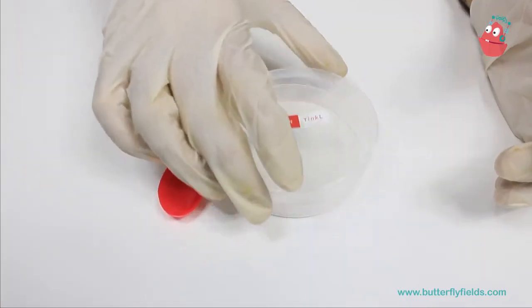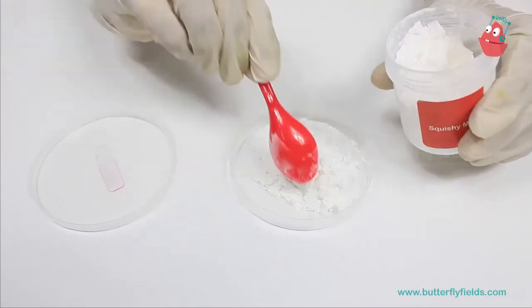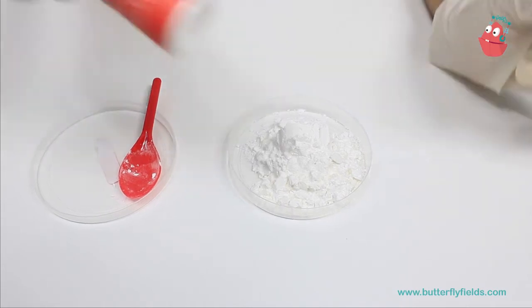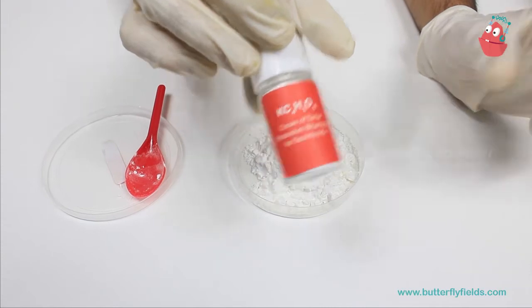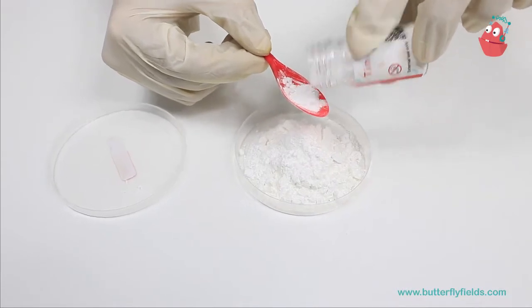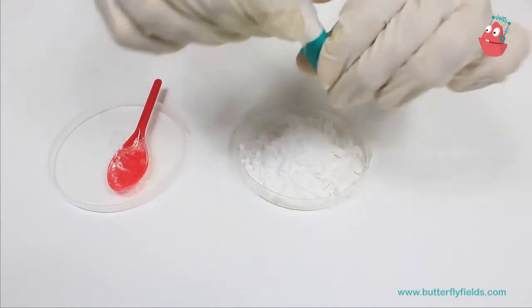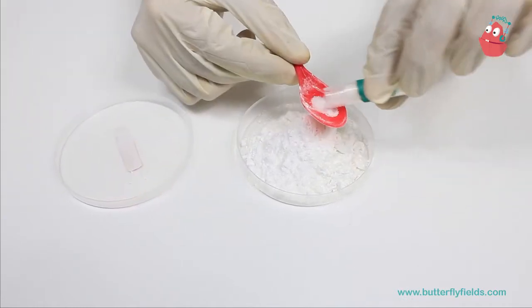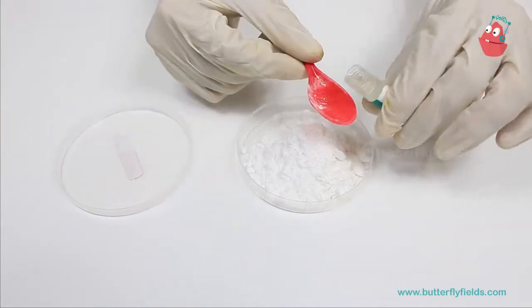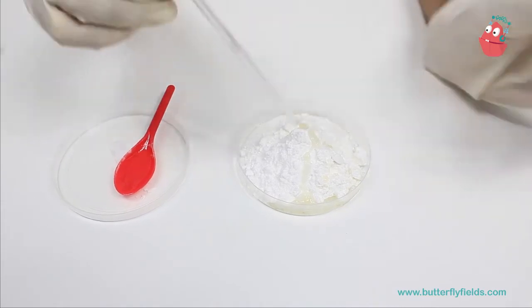To this petri dish we are going to add 5 spoons of squishy mix, then 3 spoons of cream of tartar, 1 spoon of salt, and 1 spoon of oil.